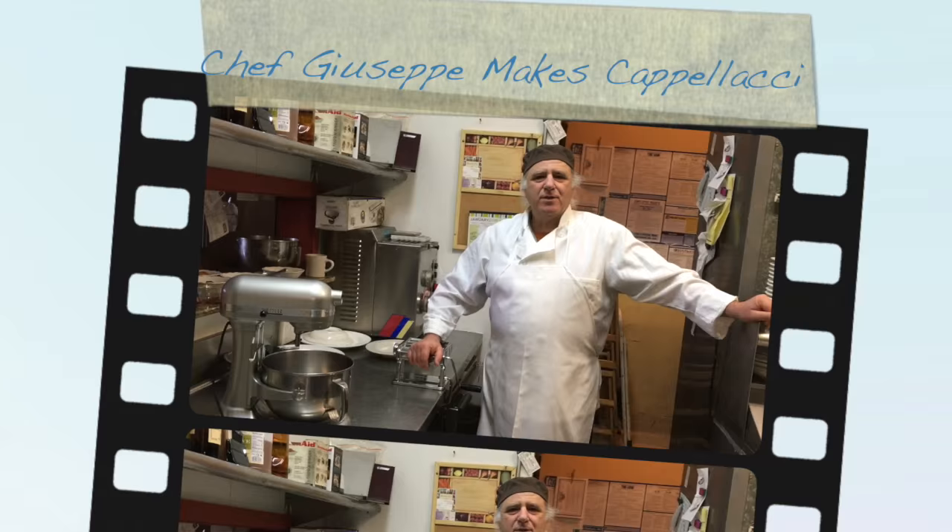We are here today because we would like to show you a few dishes that we will present at Valentine's, and one of them is called cappellacci — that means big hat, big ugly hat, because they are made one by one, so they don't all look the same.